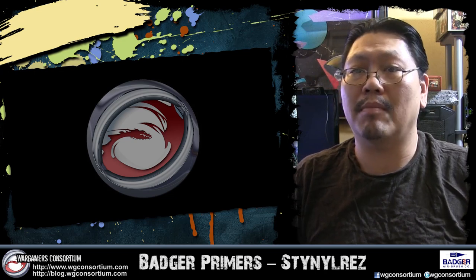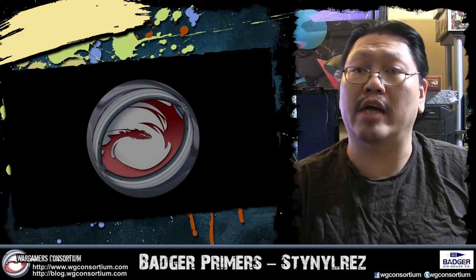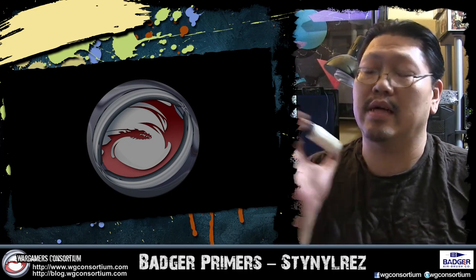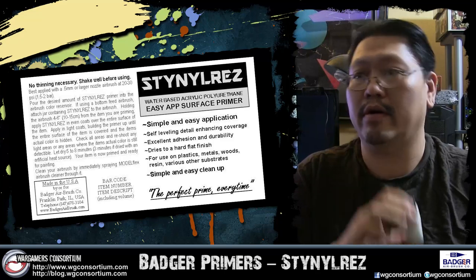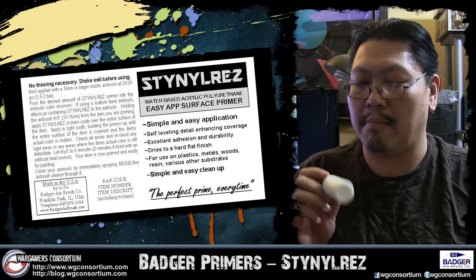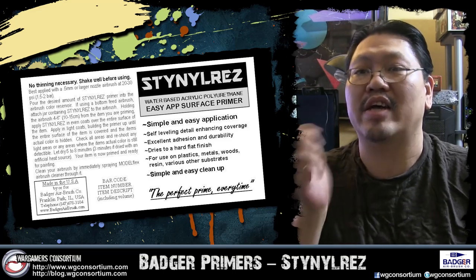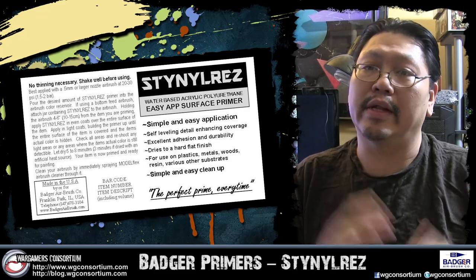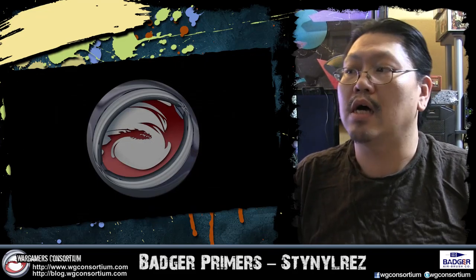Hey guys, so today I am here to talk about Stynrez. Stynrez is the new primer coming out from Badger Airbrushes. Now this is some great stuff. This here is a sample bottle. Anyways, I've been working with this stuff for about a month now, and I've been spraying everything. It's crazy. This stuff is awesome. I really like it, but really it's up to you to decide when you pick up your own bottle. But here I am to talk about how this stuff works.